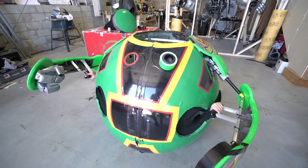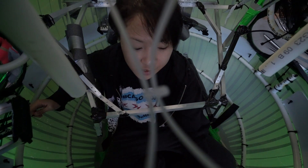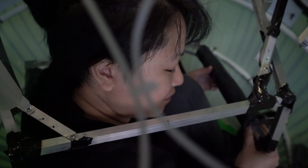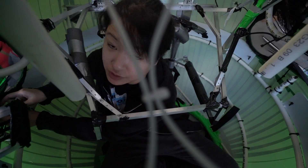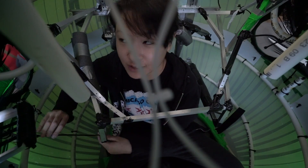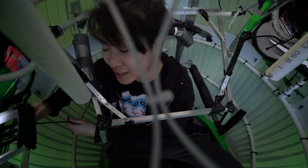From the outside he looks really simple, but on the inside you'll see that there's quite a lot going on. The two hemispheres are held together with zip ties, so right now we're just making sure that he's all secured together. Since we can no longer see through the clear hemisphere because it's covered in duct tape, I'm in here and Ryan is out there.